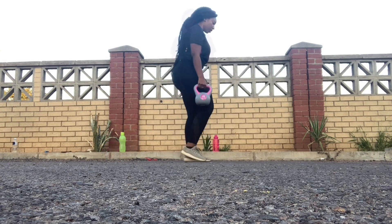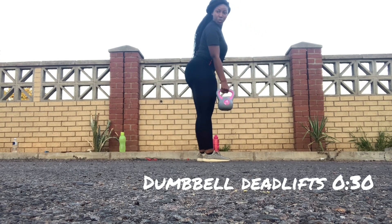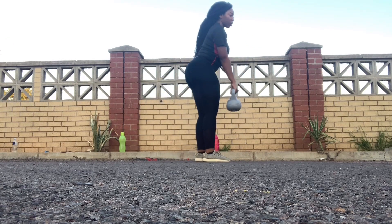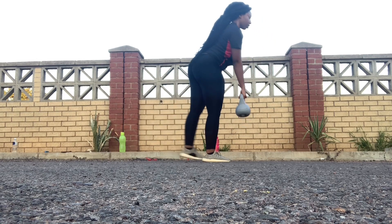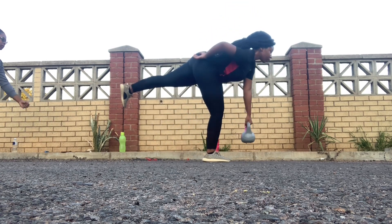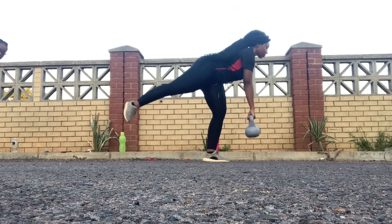These are the dumbbell deadlifts — I was supposed to do this for 30 seconds. I don't have dumbbells, I'm using kettlebells. What you're supposed to do: carry the dumbbell on your right hand and then lift your right leg — that's just how it works. If you carry it on your right hand you lift your right leg; if you carry it on your left hand you lift your left leg.